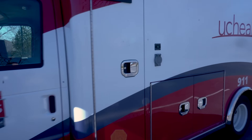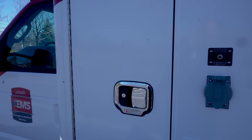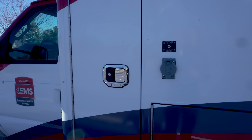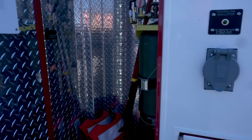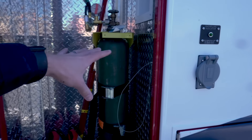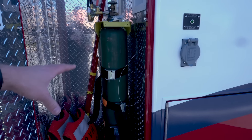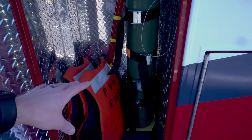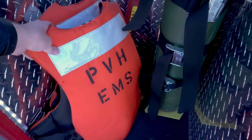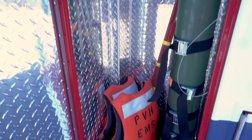Coming over here to the driver's side cabinet, up here we have the placard that shows what unit we're in — it just identifies the rigs. We have about 30 to 40 rigs on the road at any given time, so those are identifiers. Coming into this cabinet, we have a large inline O2 tank which supplies the entire ambulance with oxygen and lasts for quite a while, even with continuous CPAP. Down here, we've got two life preservers — we've got a lot of water in our territory, so we use these, but if we need them, they're there.